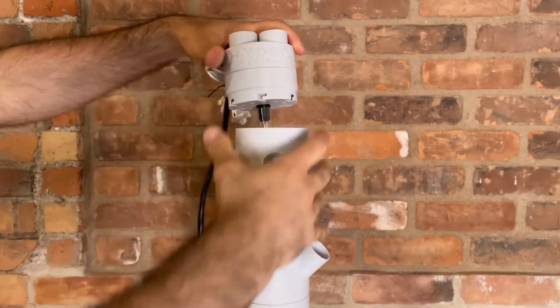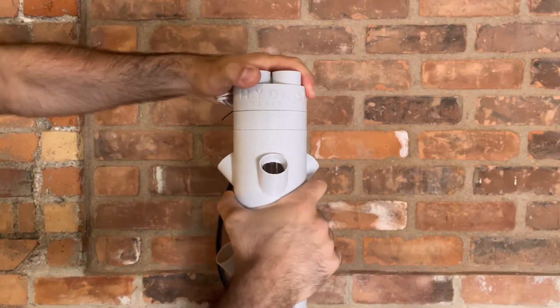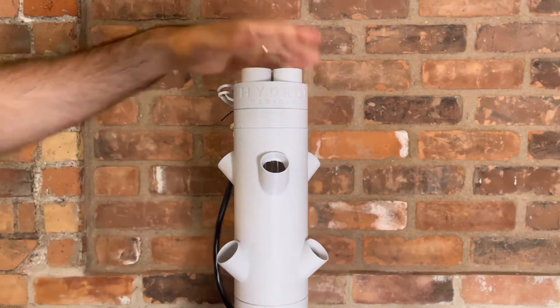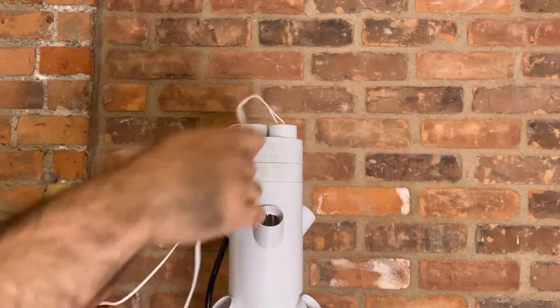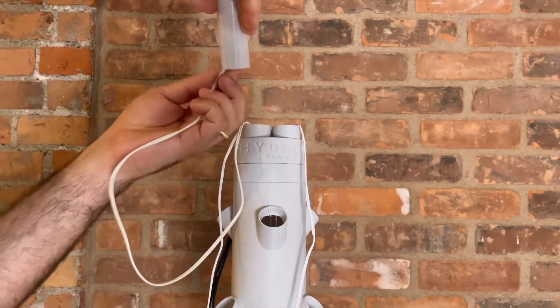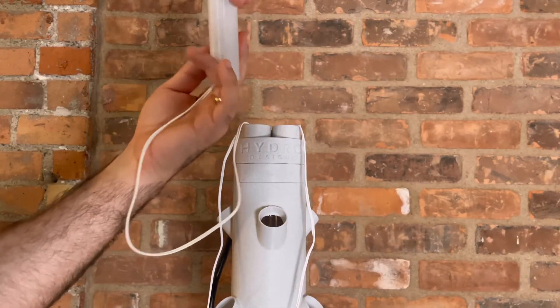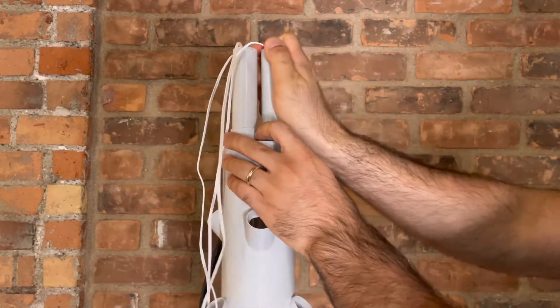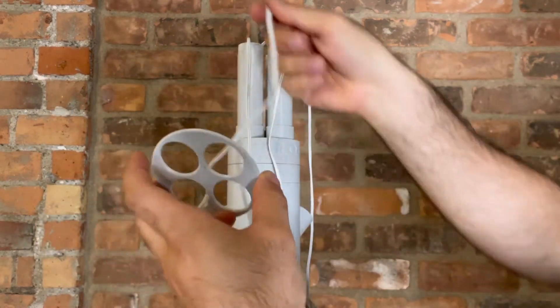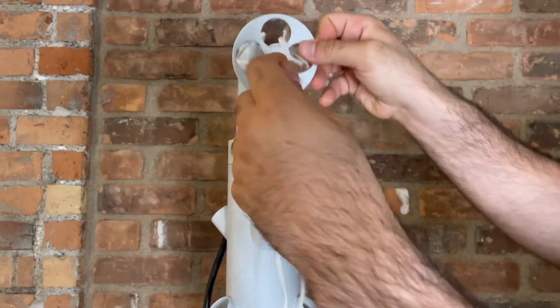Attach the shower head to the clear tube. Push down and turn clockwise with the logo facing the front. Unfasten the white cords. Thread each cord through the cylindrical piece and push into place.